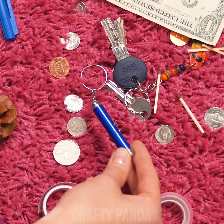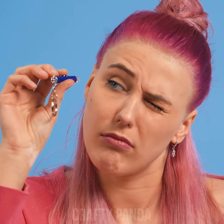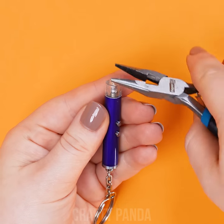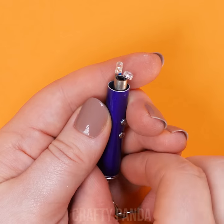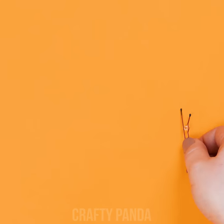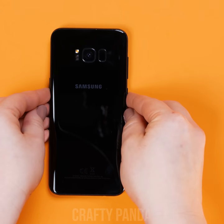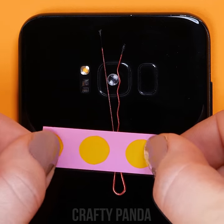Better zoom out a bit, girl, and take a look at those items. When was the last time you played around with this laser pointer? How come the light of this small thing can travel so far? This tiny lens inside is pretty handy, isn't it? Is there a way to use this tiny piece to your advantage? Using a pair of pliers, you should be able to disassemble the pointer to remove the lens. A simple hairpin will help you to handle it. Put it on your phone camera and fasten it up using a piece of tape.